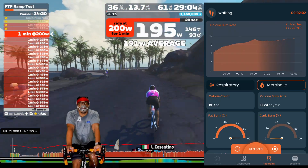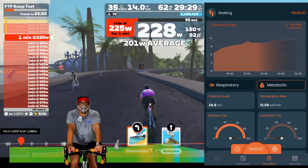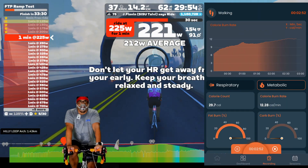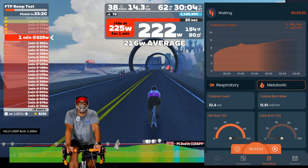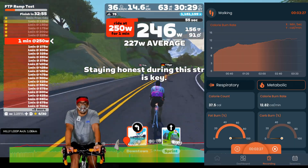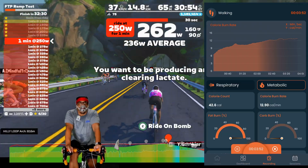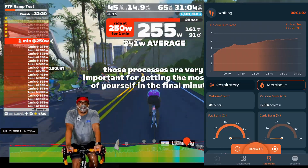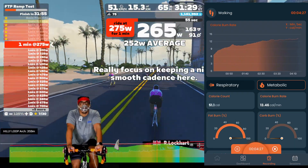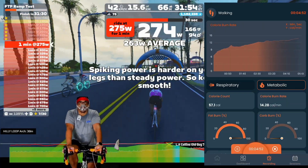I didn't last as long as I thought I would. I was fully expecting to get deep into the 400s in terms of wattage. But doing these one-minute efforts in succession is a lot harder than a typical ride where you might jump from zone one or two up to zone five or six and back down. This is escalating — you can see it in my calorie graph where it quickly spikes up minute after minute. Right now I'm still in a little bit of a fat-burning mode.